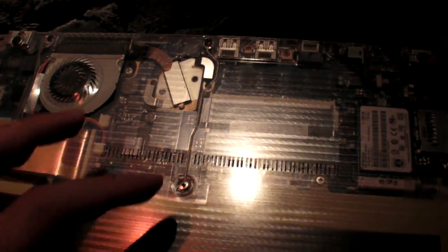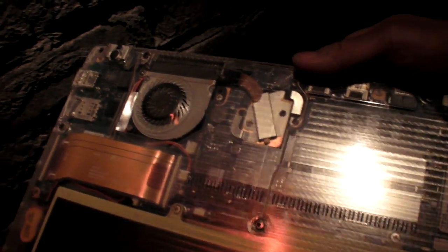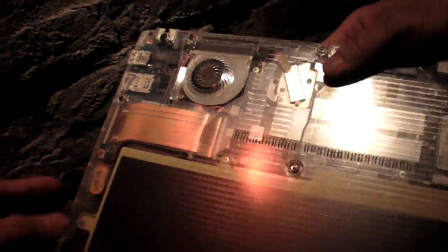The motherboard is here and the battery is half and half — half battery, half motherboard, basically. On the other side, this is just the back of the LCD. You can see the Wi-Fi antennas here, and this is the back of the webcam. There's a webcam there, and then just the screen.